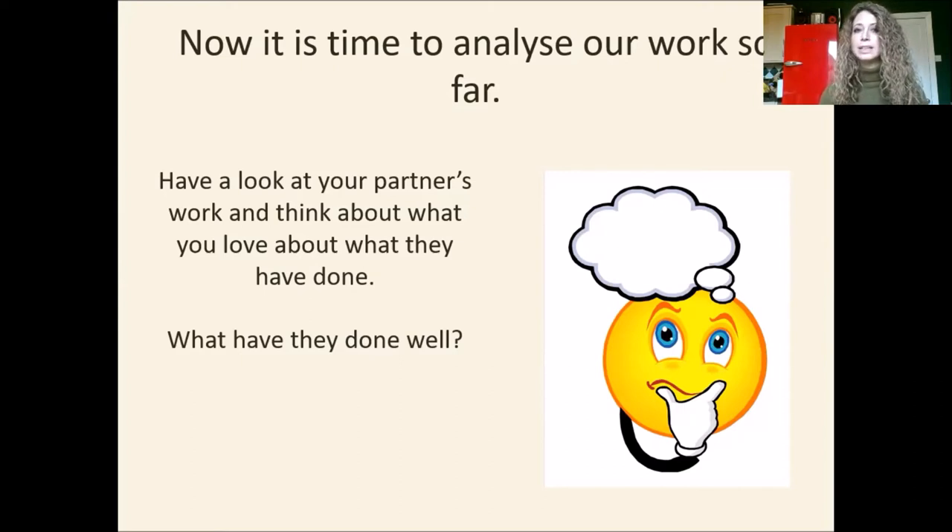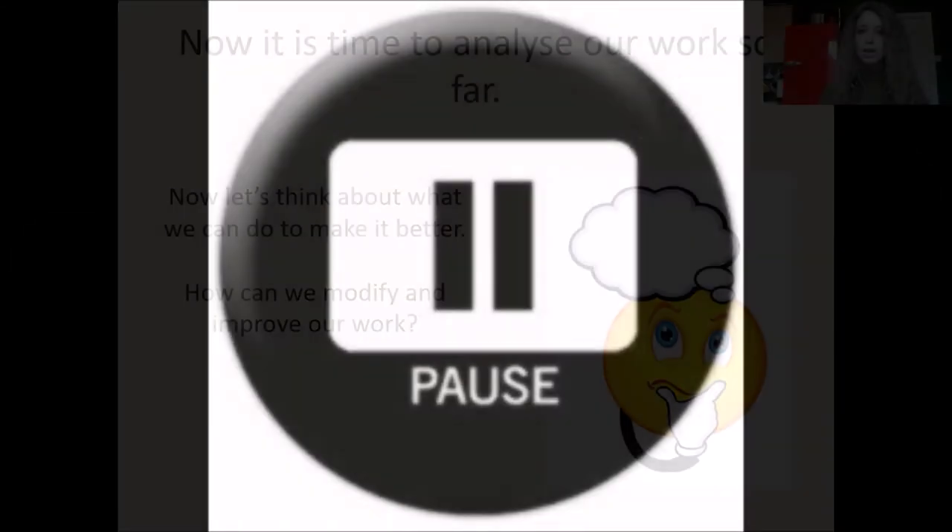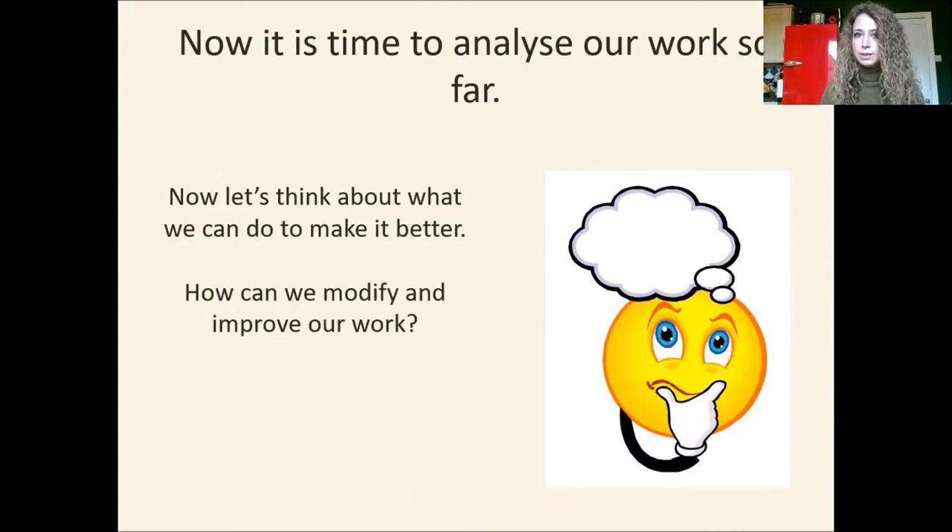In order to carry on, we need to analyse our work so far. So if you're at school, have a look at your partner's work. If you're at home, have a look at your work and think about what you love about what your partner has done or what you have done. What have they done well? What have you done well? Get ready to either talk to your partner or talk to someone at home about it. Tell your partner. Okay, so we've discussed what we did well.